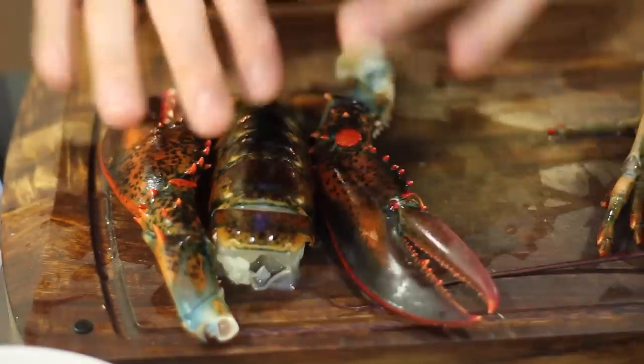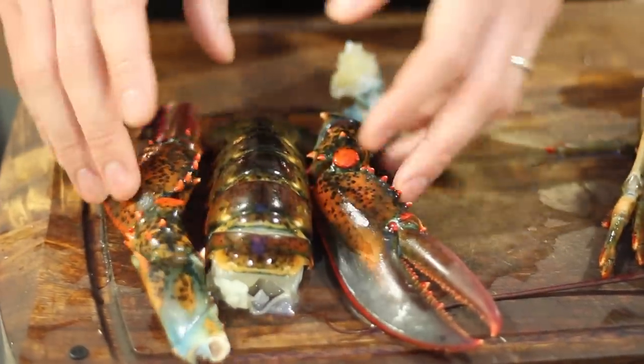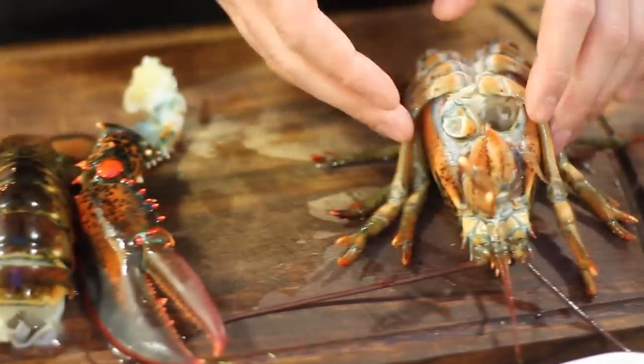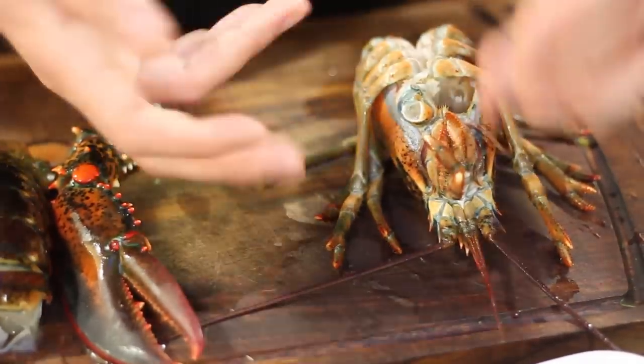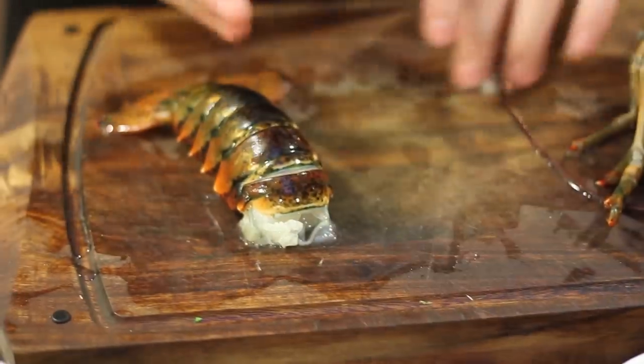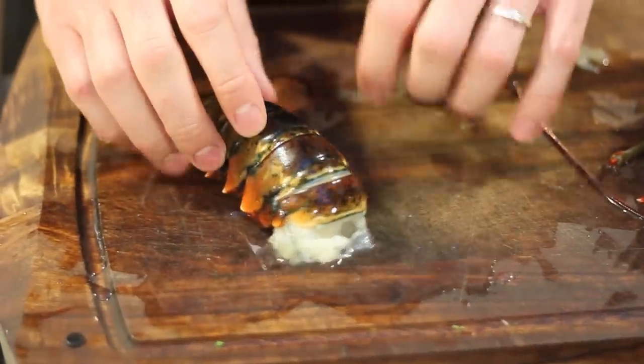Now you have a lobster broken down into its parts. You can simply grill these parts, use them in soups and other preparations, or roast them. The head can be saved in the freezer for stock, or used right away for stock or for flavoring sauces.